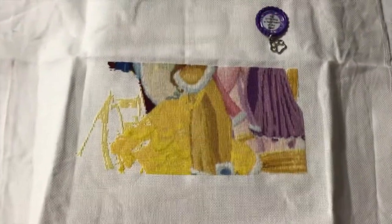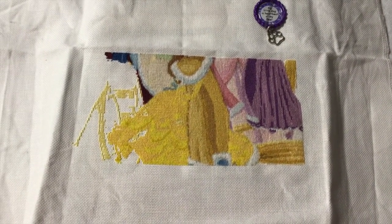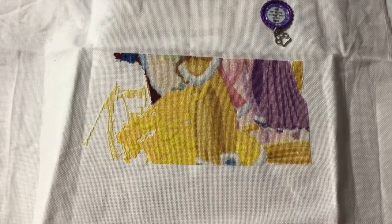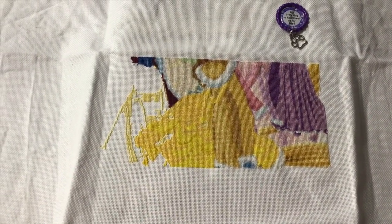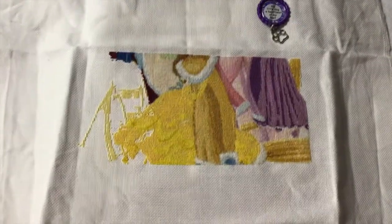My next one — I don't have a finished picture for this — is Disney Princesses, which I purchased off of Etsy. It's an online purchase. This is on 22 count white Hardanger, two over one, so it's very very dense.